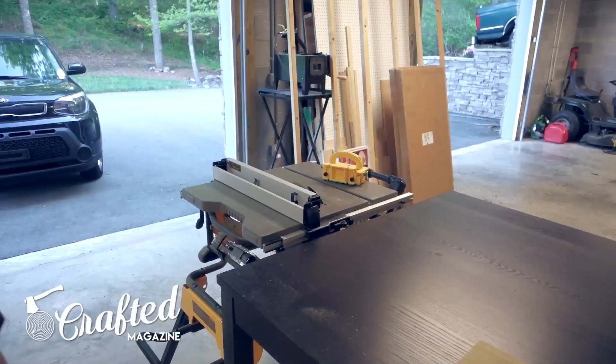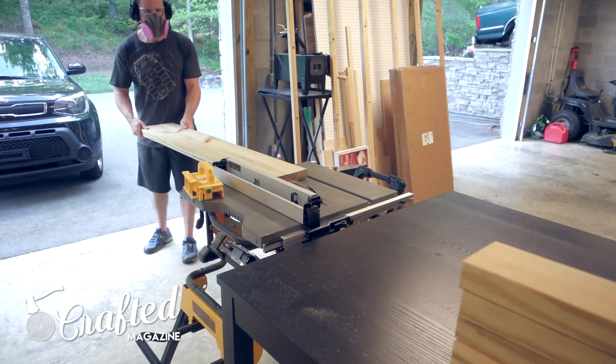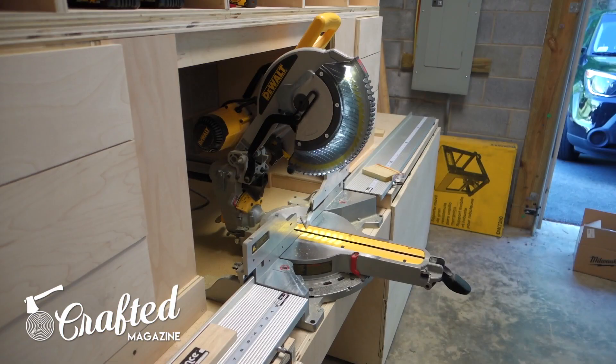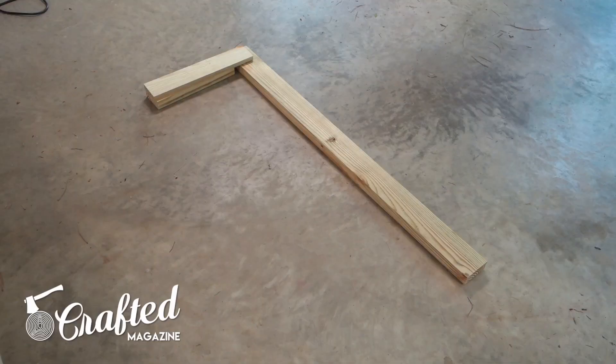My version of the bench is shorter than Anna's plans, with my total length at 54 inches instead of the 72 inches called for in the plan. Also, having a stop block system really made breaking down the lumber quick and easy. That said, I didn't tighten down my stop block enough, as some of the longer pieces ended up being a little bit too long, but I cleaned them up with a hand plane later on.